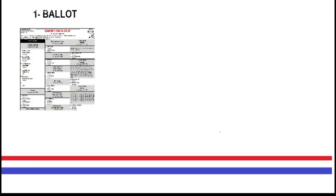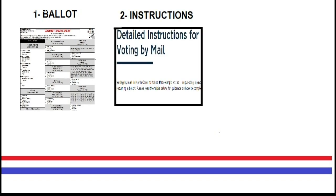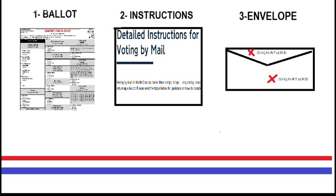We're all getting a whole lot of election mail these days — I can see how that would happen. To be very clear, there are three items in the ballot packet mailed to you: the ballot itself, the instructions, and an envelope. The official envelope should have a place for you to sign and a place for your witness to sign. This is all you need.